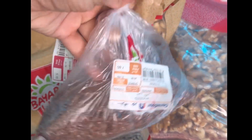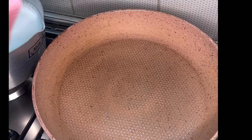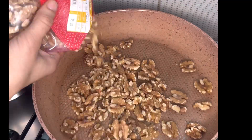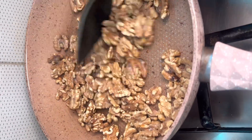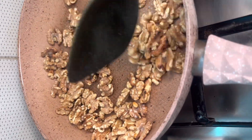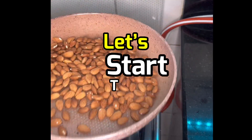First of all, I want to tell you that you will have seen a lot of dry fruits powder. But don't skip this video because I am using a little different way for my children. I will tell you something that will be useful for your children because I also have two toddlers in my house and I know that they are so tough to eat dry fruits. So I will tell you how to get them to eat without any fuss. Let's start the video.